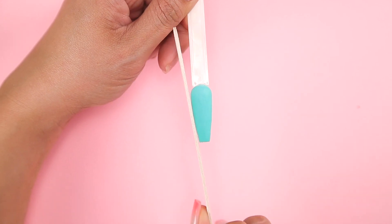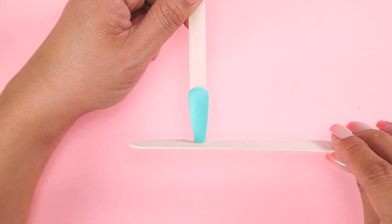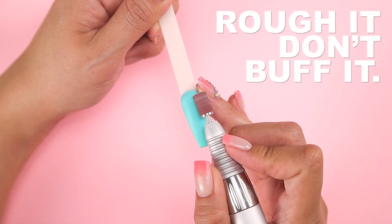Now I'll file and shape the nail, but since I'm applying gel over it, I'll follow our rule and rough it — don't buff it.